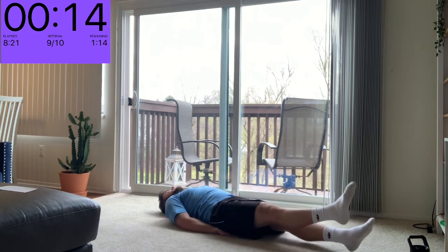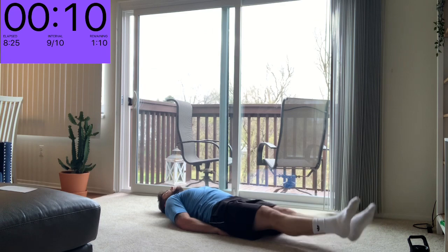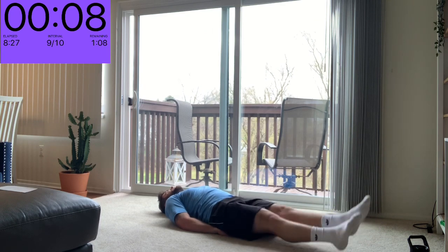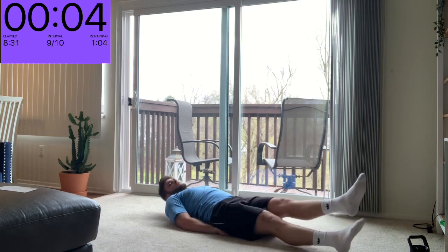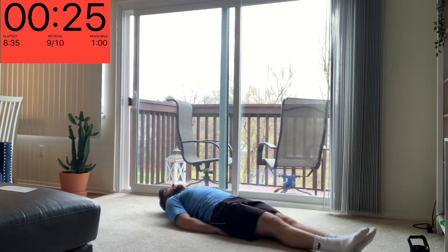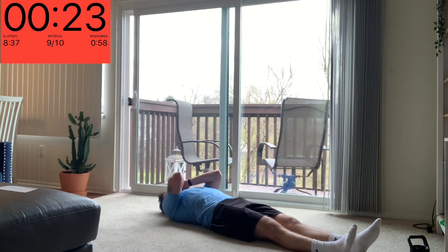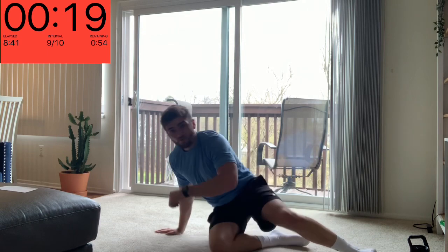15 seconds left — keep those legs up, you can do it. And relax. That's sweat in my eyes, means we're working hard.